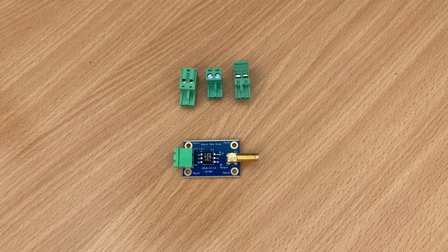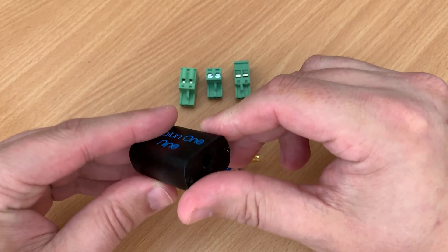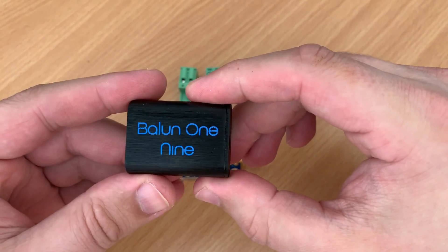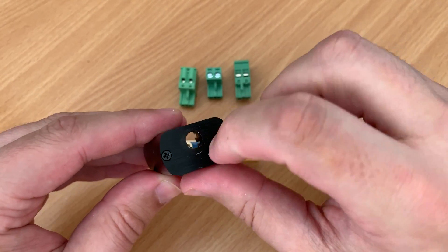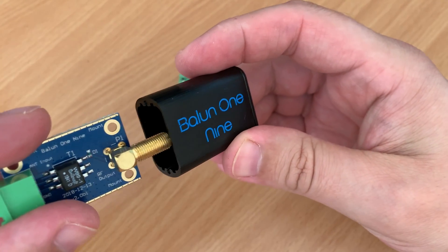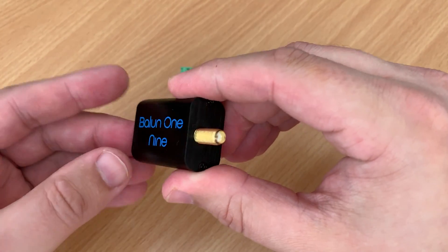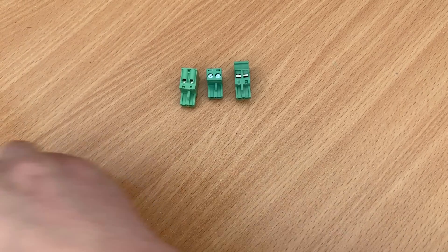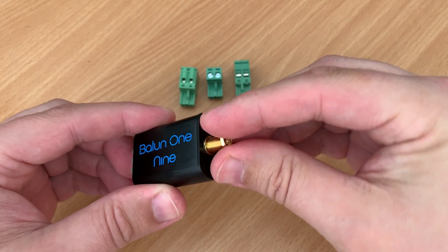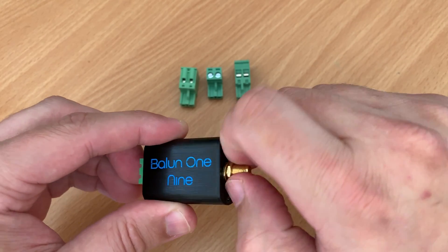Now earlier on I mentioned about the four mounting holes — we're also going to have a case. At the moment I believe this product is launched on Amazon and you can purchase it as bare bones, but the case is going to be coming later on in the year. This is great because it's going to add extra protection and RFI protection to the Balun itself, unlike version 1 which didn't have a case. Nuolec have thought about this and created a case so we can keep the product safe. I must point out that the case shown in the video here is a sample and the design could possibly change.